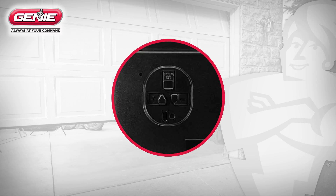Keep in mind there are two triangular buttons for the down and up limits. The down arrow button is the one pointing toward the door with a minus sign by it, while the up arrow button is the one pointing away from the door and has a plus sign by it.